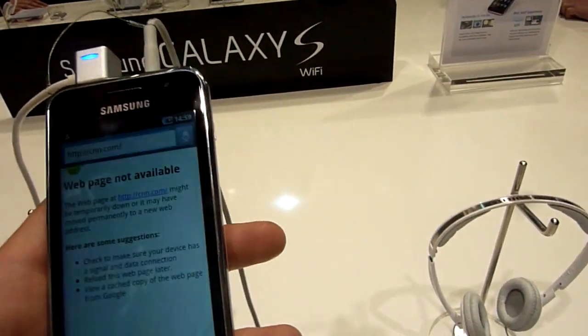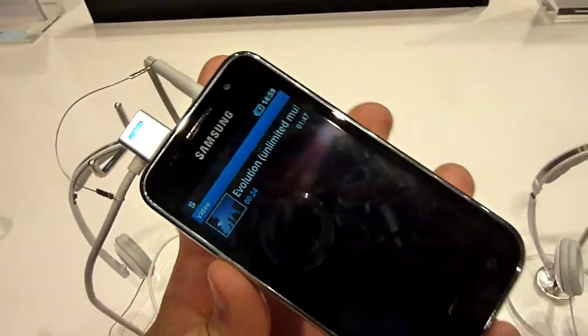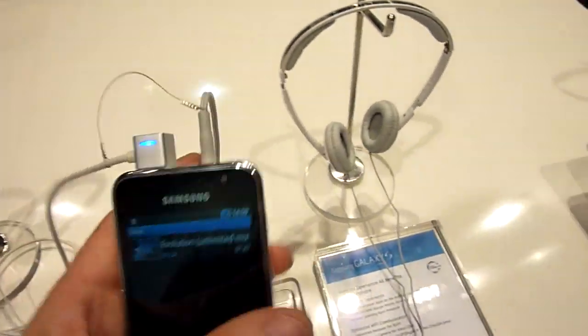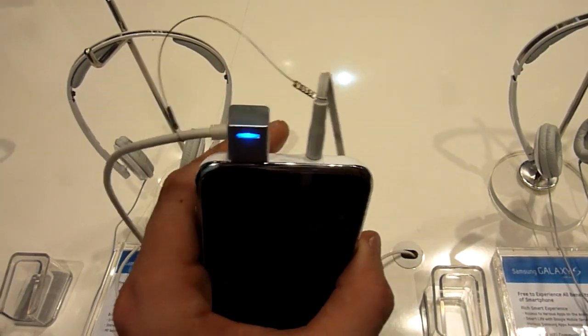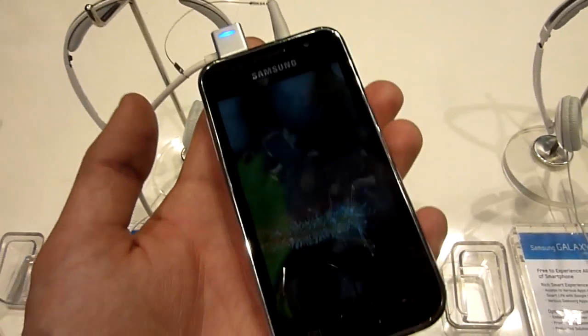It plays up to 720p videos on the 800x480 resolution. You can of course put it out on the micro USB to HDMI port, or over the AllShare function.